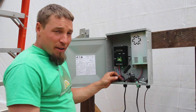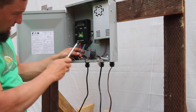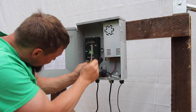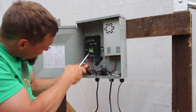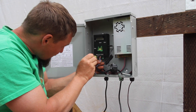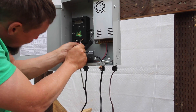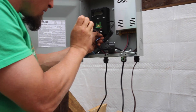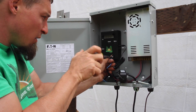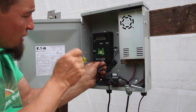Wiring your panel up is really easy. You're just going to run your motor A and your motor B in. It's all well labeled here on the panel. If you have a blue and brown wire, blue will be your positive and brown will be your negative. If you have this backwards, it's no big deal — your motor will just turn the opposite direction.